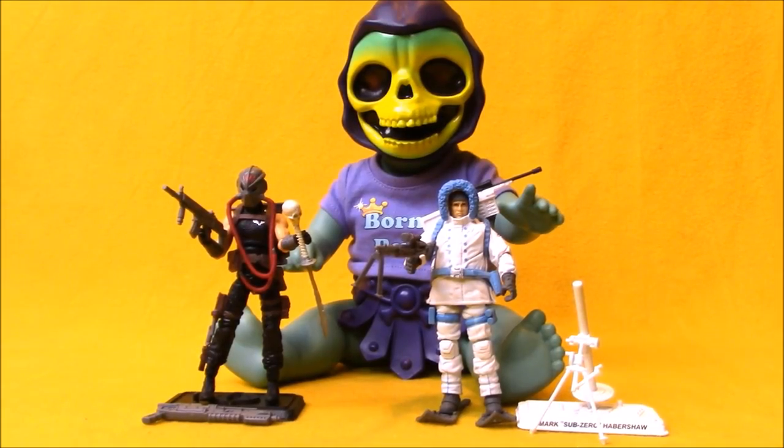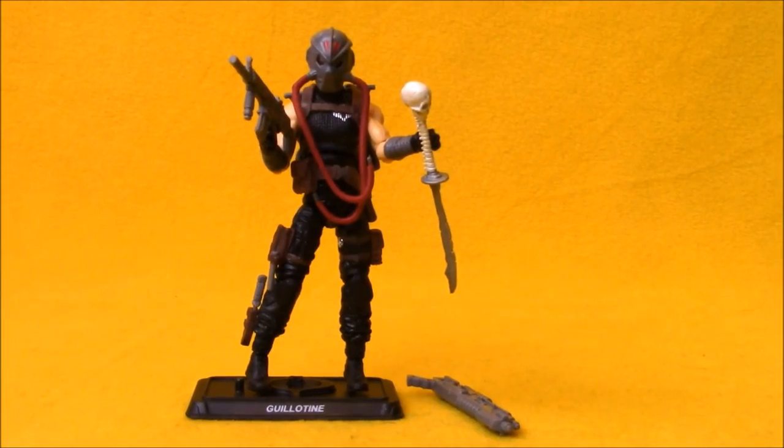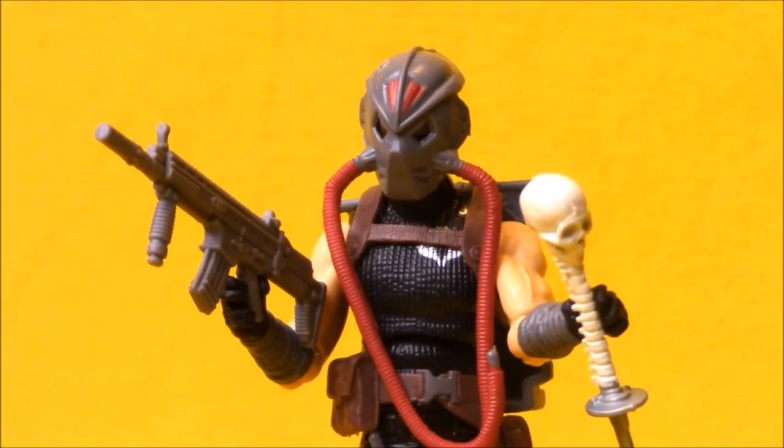Here we have the two figures out of the package. Let's start by taking a look at Guillotine. Guillotine began his life as a new sculpt era character as part of the Plague Troopers vs. Steel Brigade 2-pack, so this is a character people are a little less familiar with. I never had him in the early 2000s when that figure came out — it was one of the few sets I passed on.